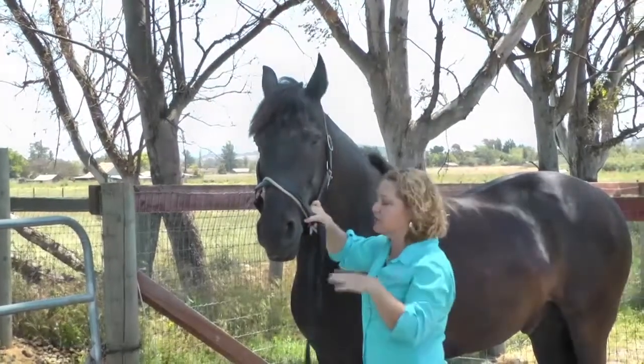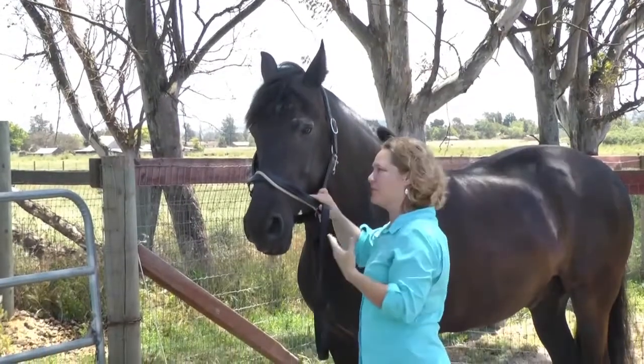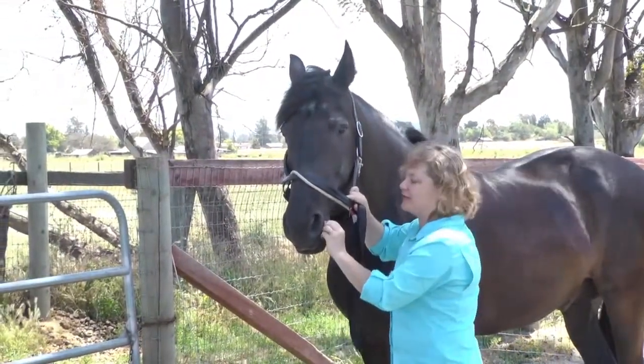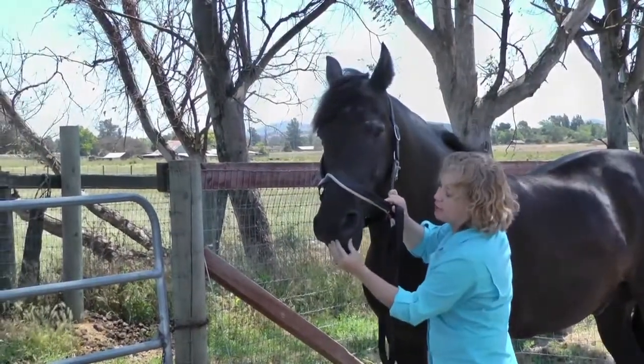It's really very normal for a horse to move around, move the head around when they start learning how this mouth work thing works. It's a little weird for them at first, but after a while they start to really enjoy it. So be patient with yourself, be patient with your horse, and take little breaks.